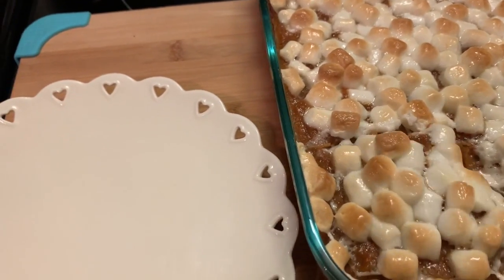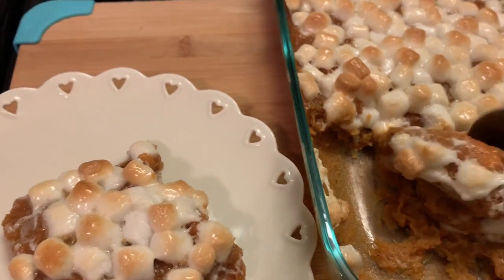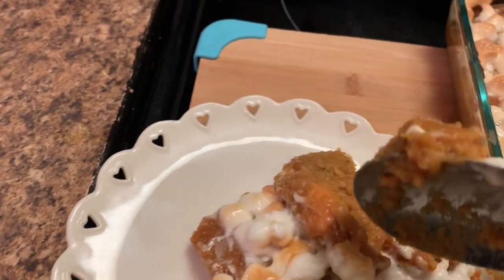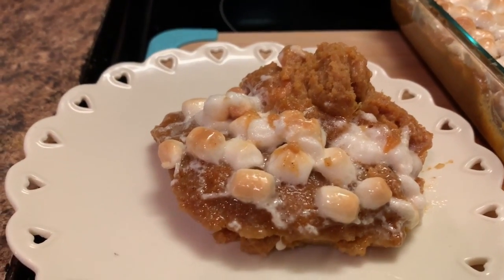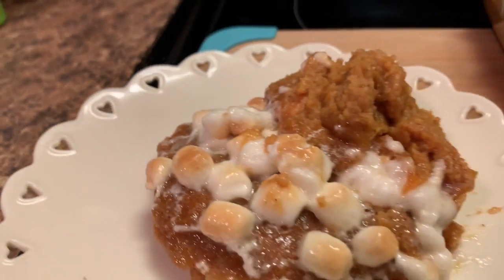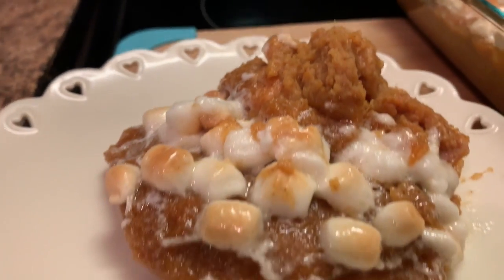Y'all, I'm trying to do this with one hand. Y'all remember this from back in the day? Okay, here it is. Like I say, I like those chunks in there and mine. Here it is — this is my sweet potato casserole. I hope y'all enjoyed this recipe. The longer it sits, the better it is to me. I did let this sit for a couple hours and I wanted to share this with you all. I hope y'all enjoyed it.